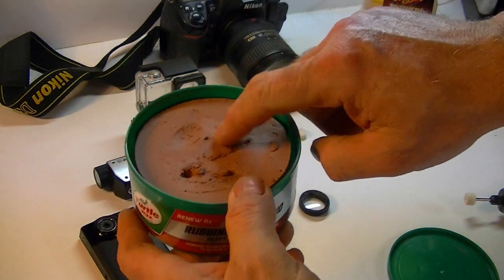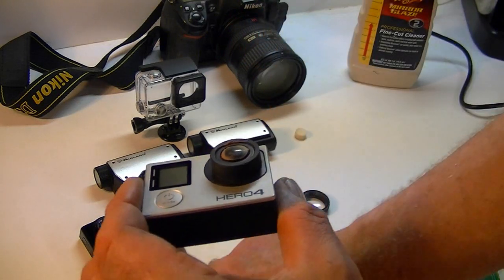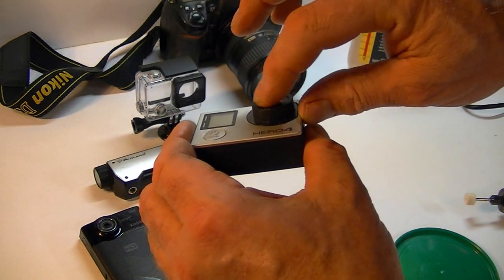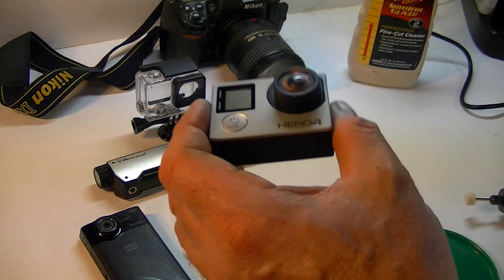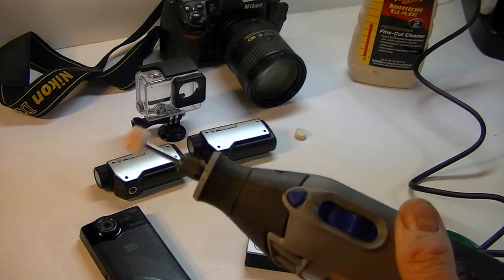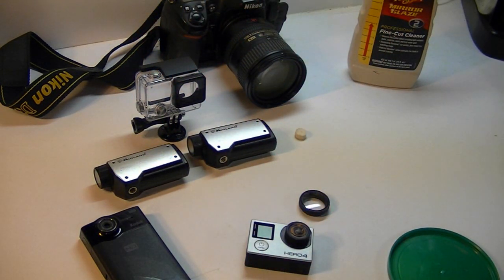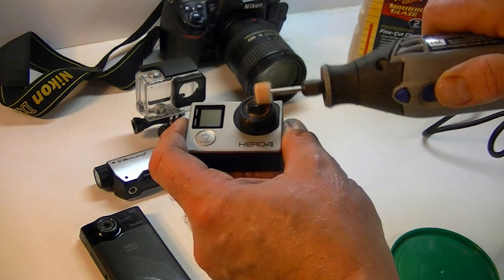You take a little bit of the rubbing compound and put it on the lens. If you don't have a Dremel, you can sit there and do this with a rag for an hour or so. Chances are you can take that scratch out with your hand — just keep adding some rubbing compound. It's glass so it should buff out pretty good. But we're going to use our Dremel here and just buff this camera lens.